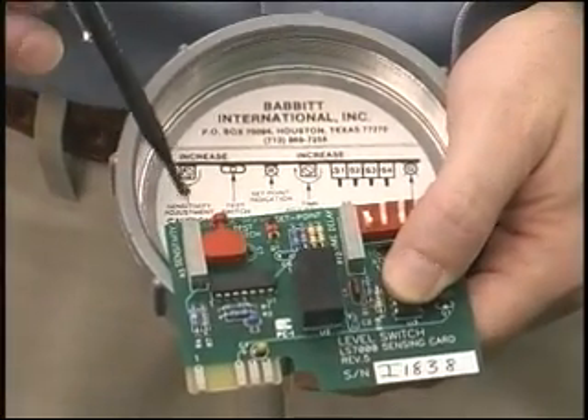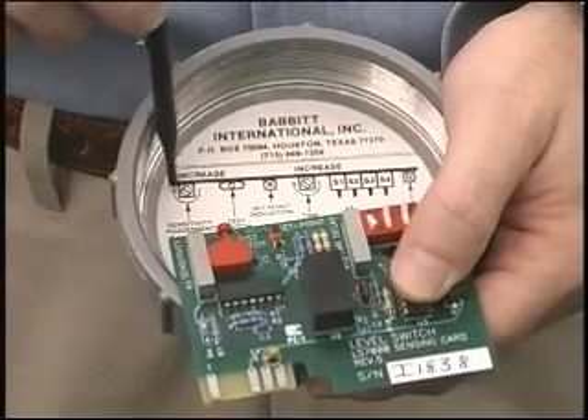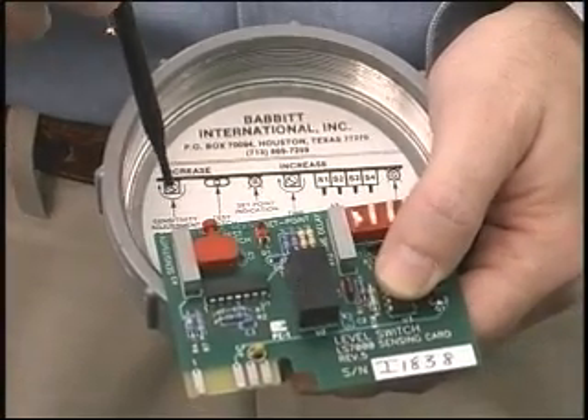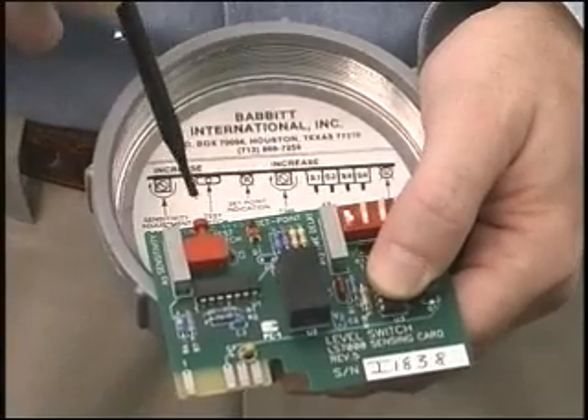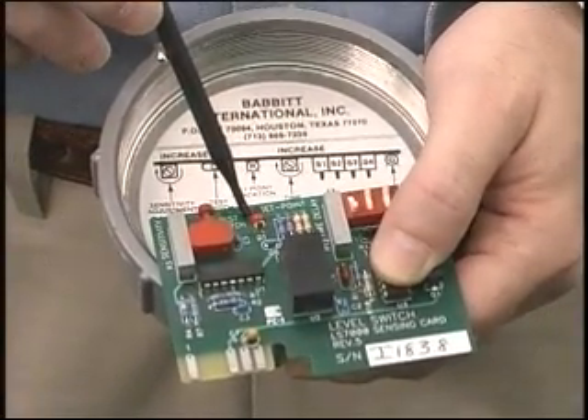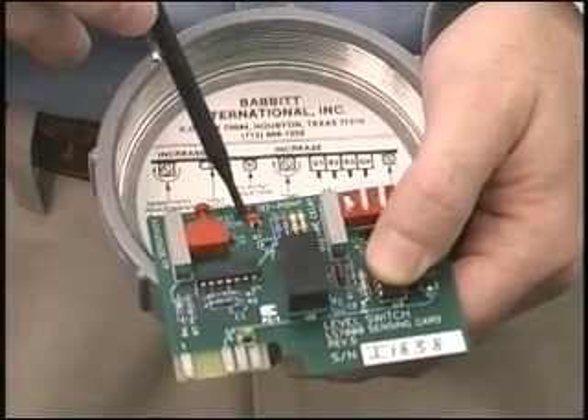This is the sensitivity adjustment. Our shorthand here means you turn it clockwise to increase the sensitivity of the unit. Next to that is an onboard test switch to test the circuit. The red LED tells you if material is touching the probe, and this is what you watch when you're calibrating the unit.